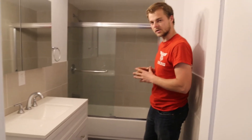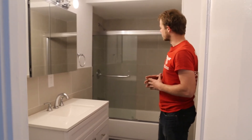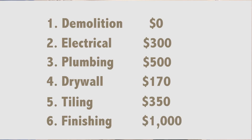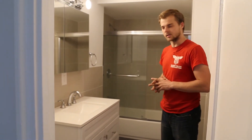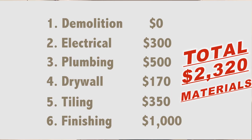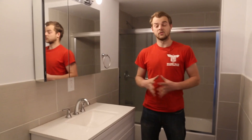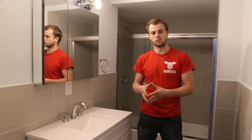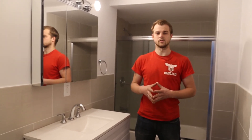We splurged a little on the vanity, cabinet, mirror, and shower door only because at that point we were well under $2,500 and decided to make the bathroom a little nicer than expected. Now that you saw how we did this bathroom for under $3,000 in material cost, leave a comment below — let me know which material you like best, if you like the design, what you would have done differently, and any questions you have. If you liked this video please like, share, and subscribe for more tips and tricks on the home remodeling industry. See you in the next video.